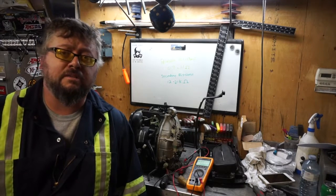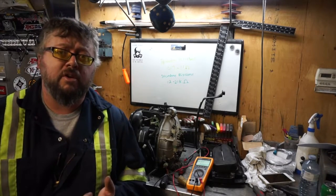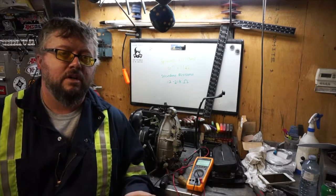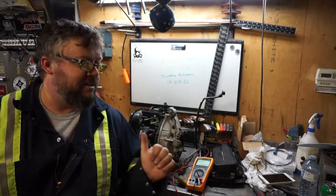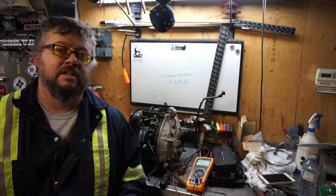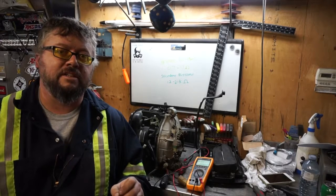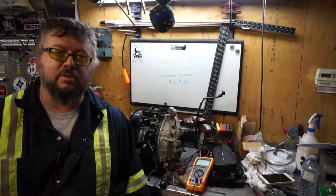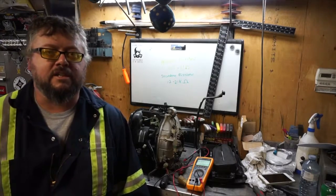I'll end the video there on checking your coil for primary and secondary resistance. I don't have an issue with firing right now, but as you can see my primary resistance is out of spec, so that's something I'll have to keep an eye on. If I do develop a no spark condition, that could be the problem. If you have any questions or comments post them below — thanks for watching.